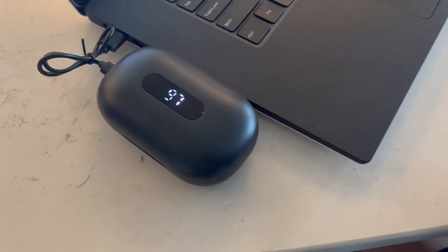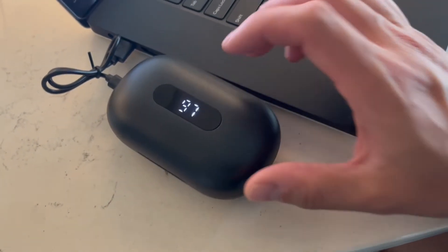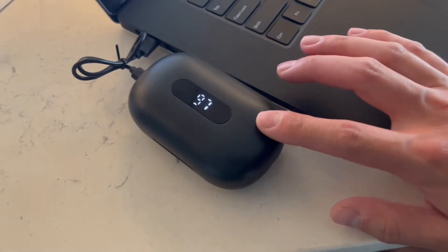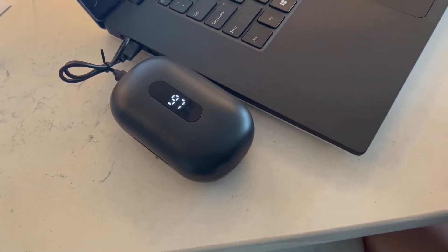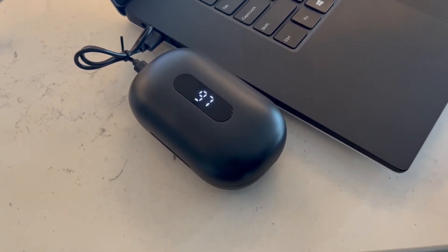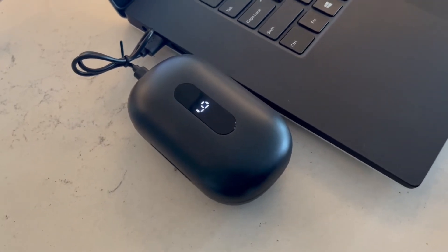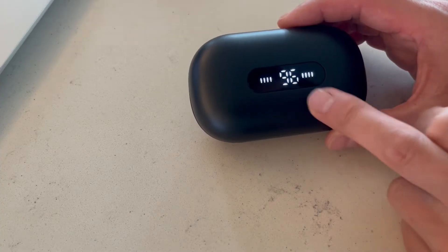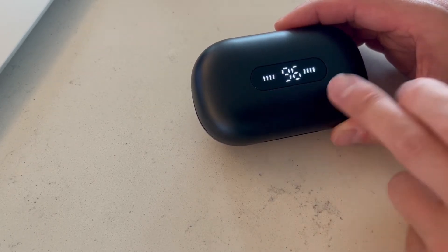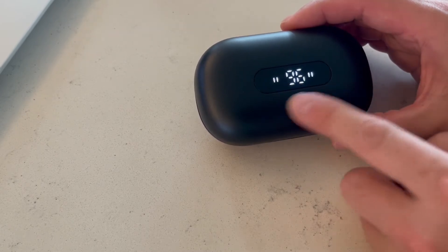As you guys can see, I do have it plugged into my laptop for charging, and you can see here it says 97 — so almost full charge. These are completely Bluetooth, so as soon as you open this up and take them out of the case, they will automatically pair with your mobile device. So if you are running with your cell phone, it'll automatically pair — you don't even need to do anything. The battery display shows 96%, and it tells you the life on each side, left and right. So that's what these little dashes mean.